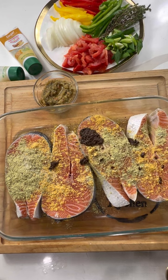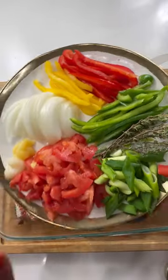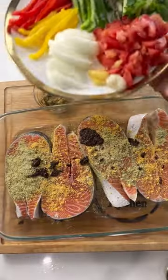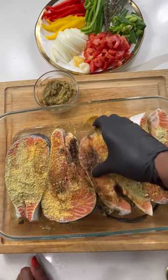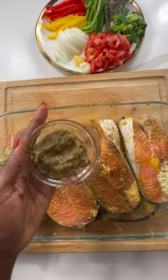I used a jerk marinade — I didn't have any scotch bonnet pepper for that kick, so you can always use a little jerk seasoning. Here are all my fresh ingredients: about two tomatoes, ginger and garlic, one onion, a quarter of each of the sweet peppers, some scallion, thyme, and some crushed pimento seeds somewhere in the mix. Make sure you season and rub this in well.